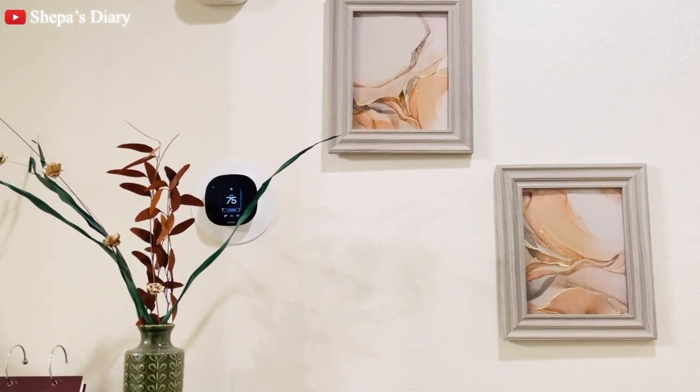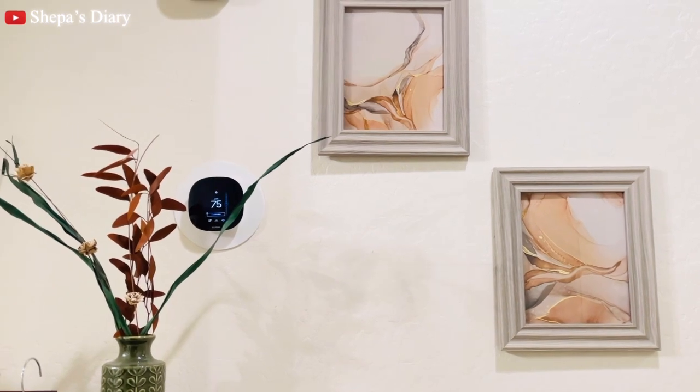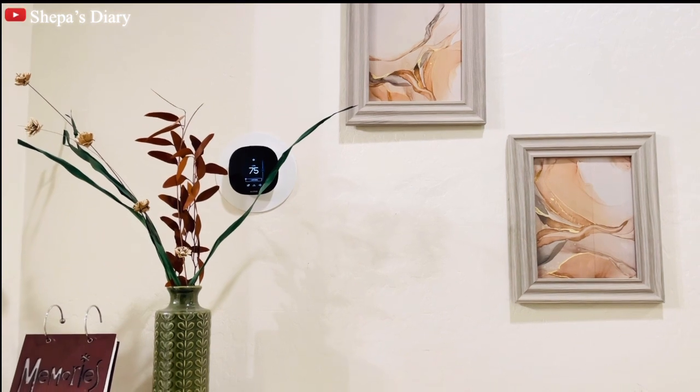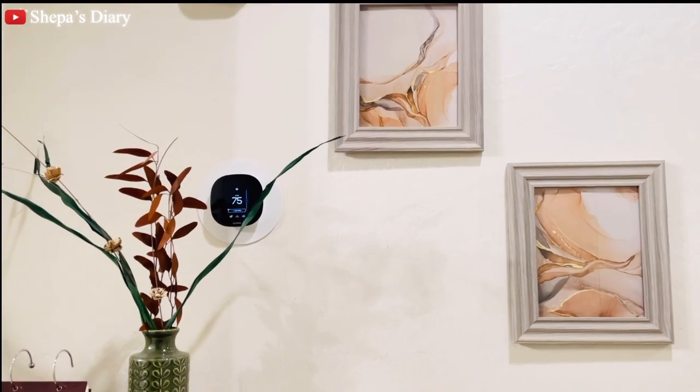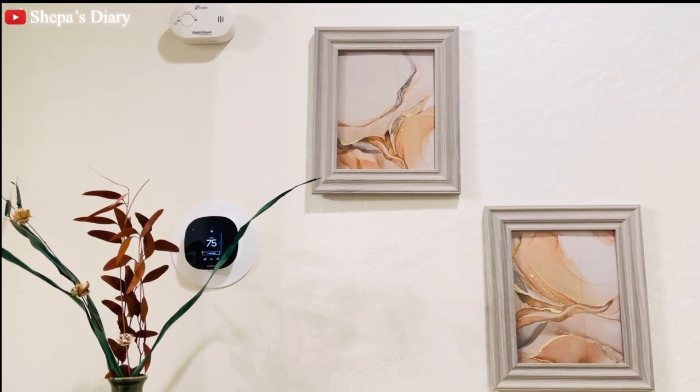Here is the final result on my wall — it turned out exactly what I wanted. I didn't have all three matching frames when filming, so I couldn't show all three together, but here are two of them. I was pretty happy with this three-dollar purchase.